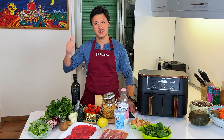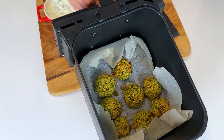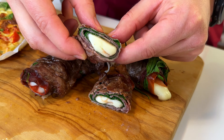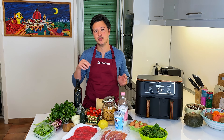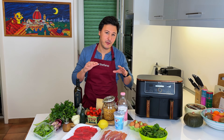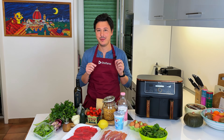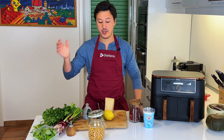Three healthy airfryer recipes — they are quick, they're easy, and there's minimal cleaning to do. In this video we're going to make some healthy falafels with a yogurt sauce, we're going to follow up with some omelette, and finish off with some simple involtini — super healthy and quick. Let's just start cooking.